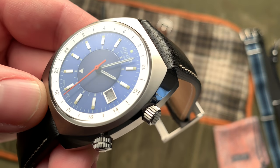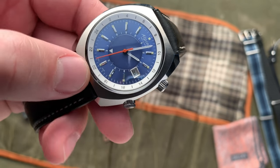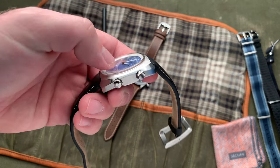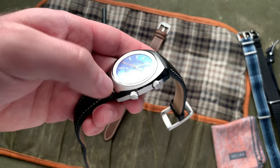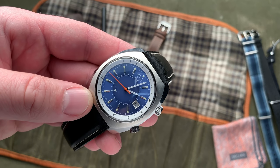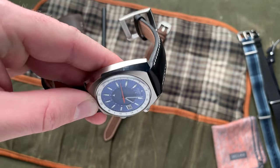And if you look, they have sort of this sunburst brushing along the crystal here, which leads to a polished wide bevel and then brushed sides. And I think it's kind of reminiscent of like a Speedmaster Mark II or something along those lines. And I think that they pulled off the finishes for the case really successfully.